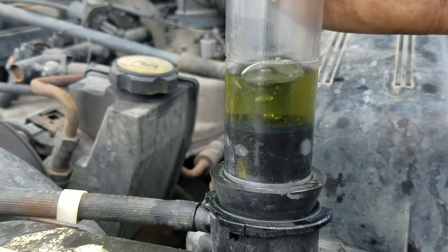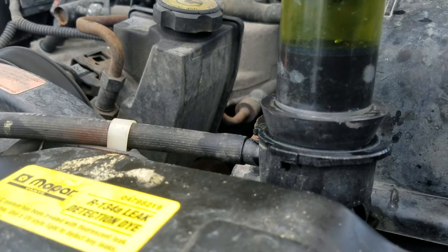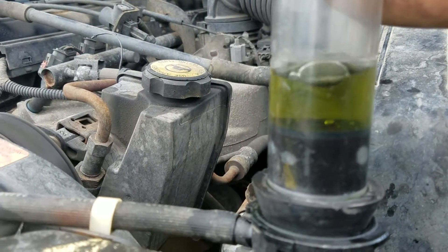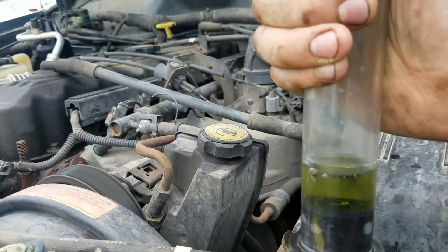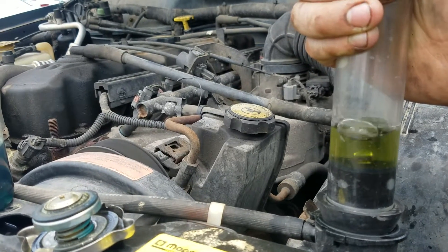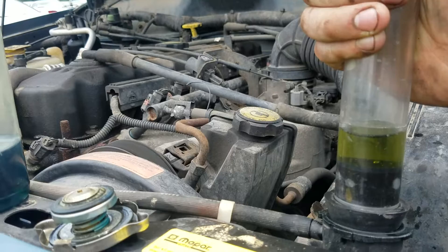Slap this on here with the cap off. Make sure you're not so full on the radiator that the coolant comes blowing up in here because it'll ruin the tester. But as you can see, we've got gas and it is turning yellow. So I'm going to say this thing has a blown head gasket, which would explain why we don't have any visible coolant leaking and why everything seems to be functioning properly.